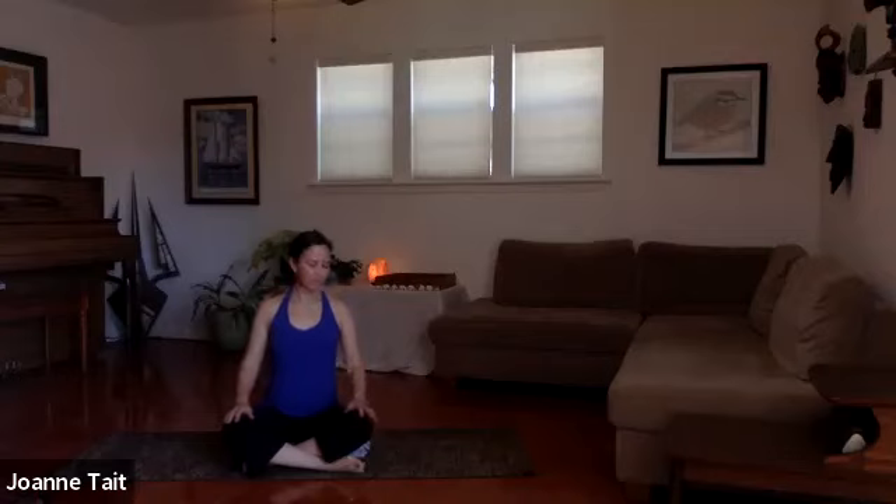Go ahead and shrug the shoulders up by the ears and then pull them in a big circle down the back, seating them in the back so they're not hunched up. Grounding the shoulders, we'll add a little weight into the elbows. Gently retract the chin slightly so the head is right above the spine. Hands can be palms down or up, or one of each — whatever you like.